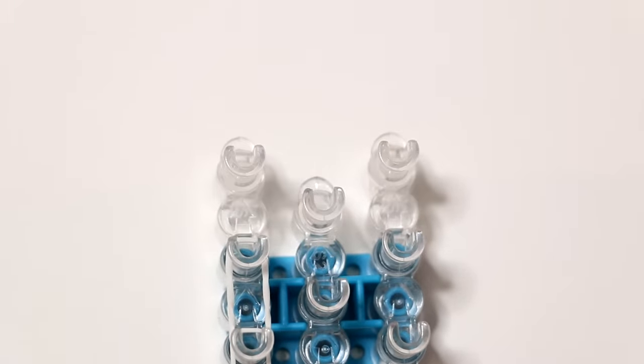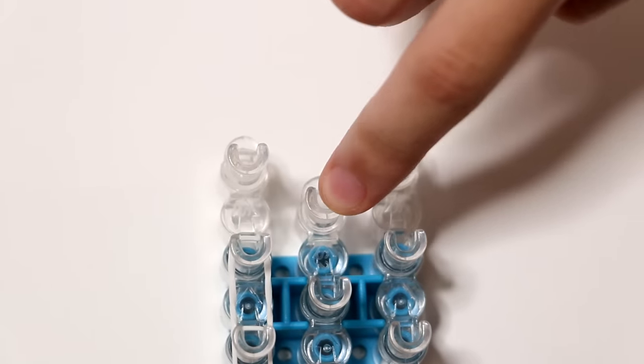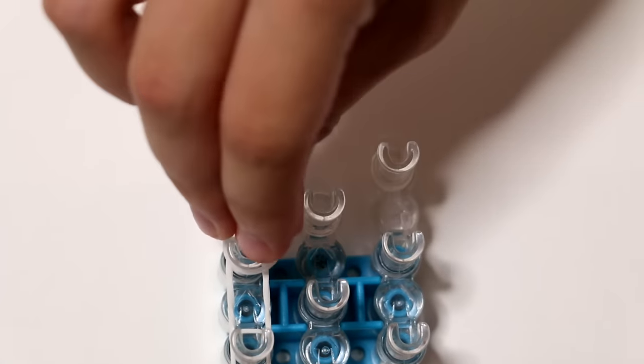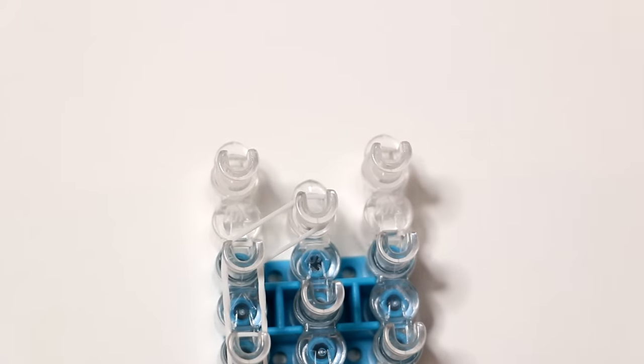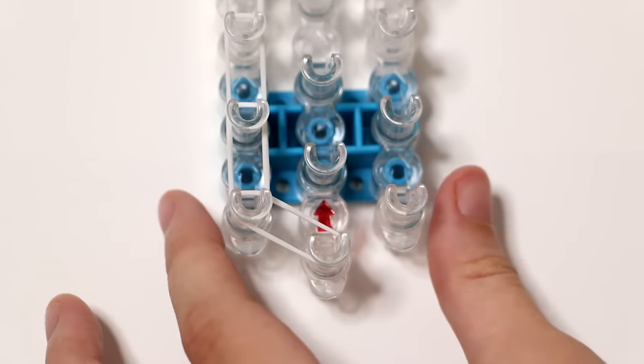Now we've reached the second to last pin on the left row. Instead of stretching the band up to the last pin on the left row, you skip this one. You go to the last pin on the middle row.